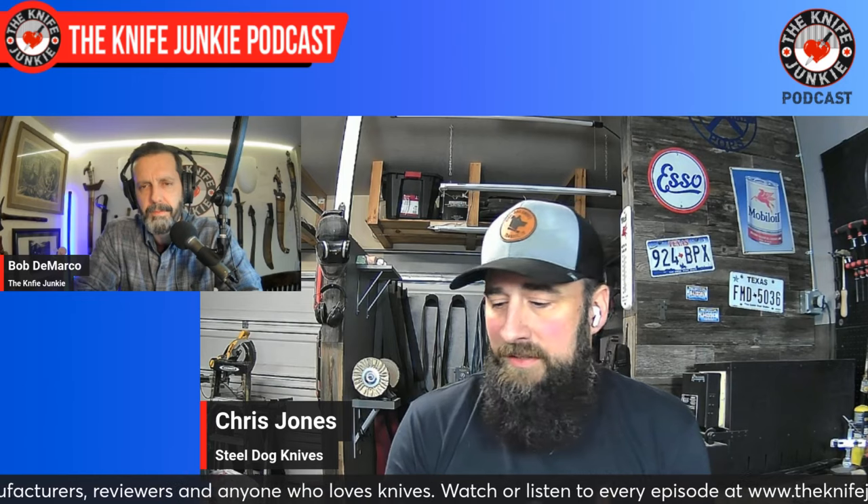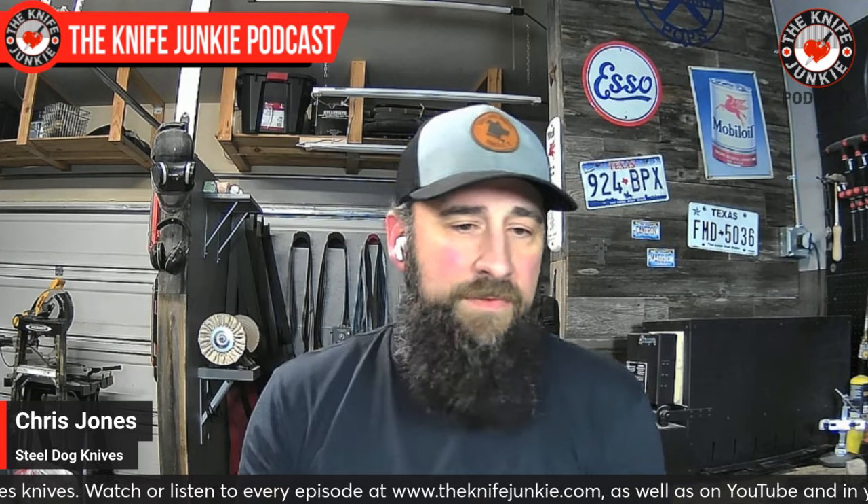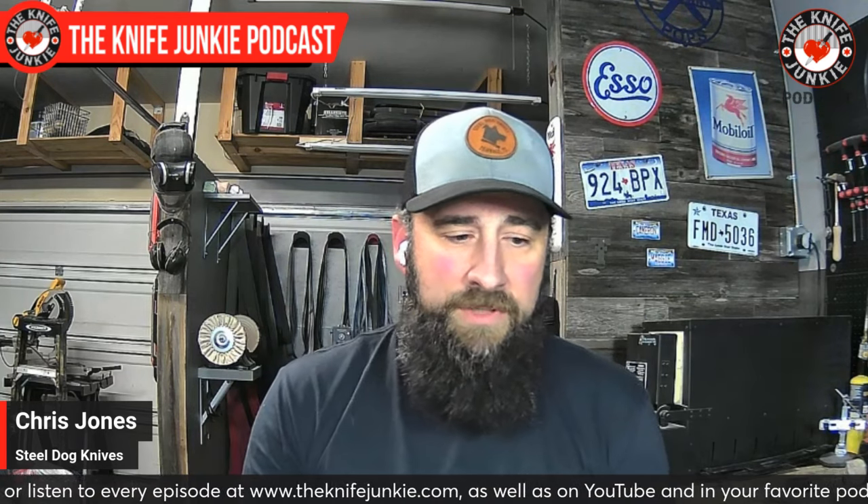I like to pick colors that are bold, still do some traditional things, but I like to do different things with handles. I've got some great suppliers and we've collaborated on a number of things. To me, the handle is the character of the knife — I want something that has character. I like to talk to folks about making the knife special to them.